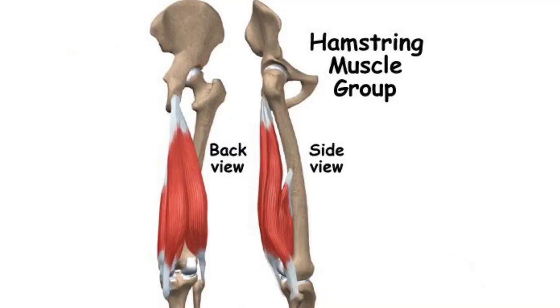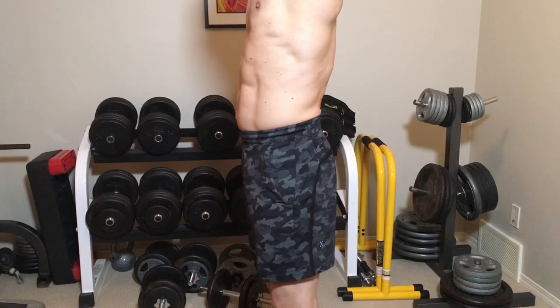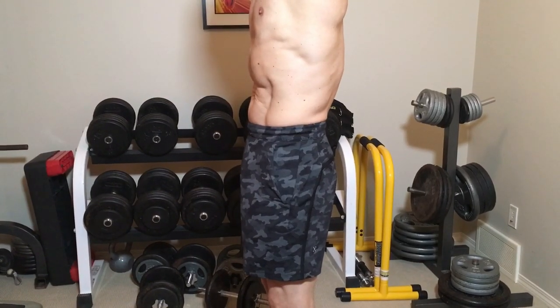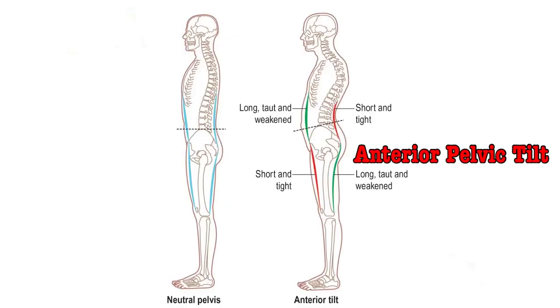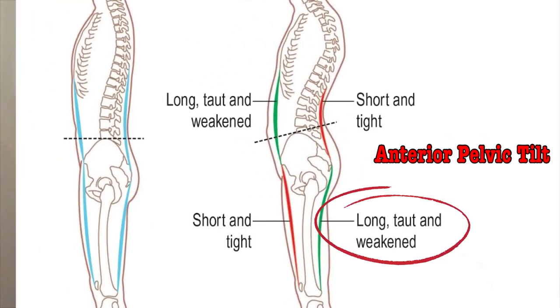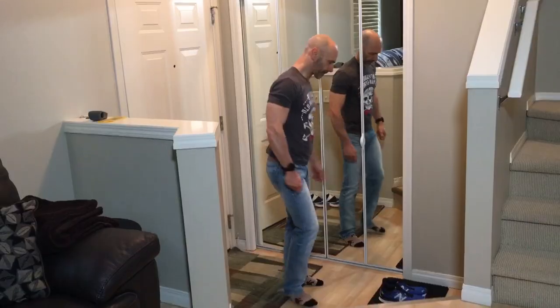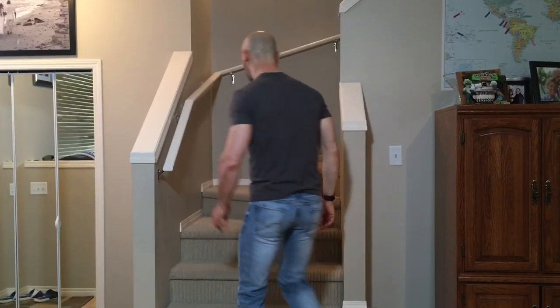The upper attachment of the hamstrings is on the pelvis, and it's responsible for tilting our pelvis forward or in a posterior position. When we have weak hamstrings, we tend to have an anterior pelvic tilt, which can cause low back, hip, and even knee pain. The hamstrings are also responsible for extending the hip, which is a movement we do when we get up off a chair, pick something up off the floor, or climb stairs.